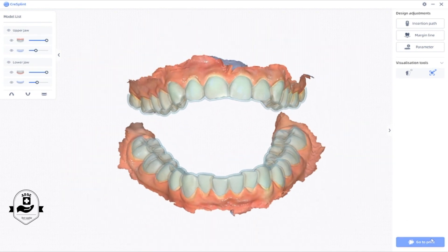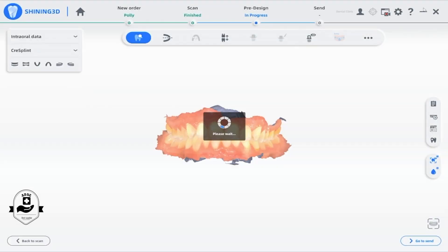The design data can be imported to the printer directly for printing. This improves the efficiency of the entire workflow.